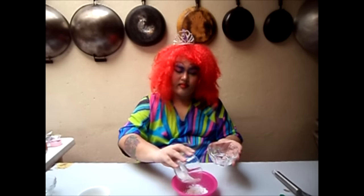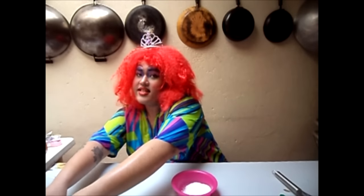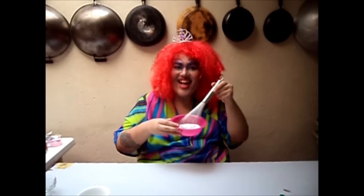Now first of all, y'all need to mix your flour and your sugar sugar and put it in a bowl, like so. Mix all them dry ingredients like this.